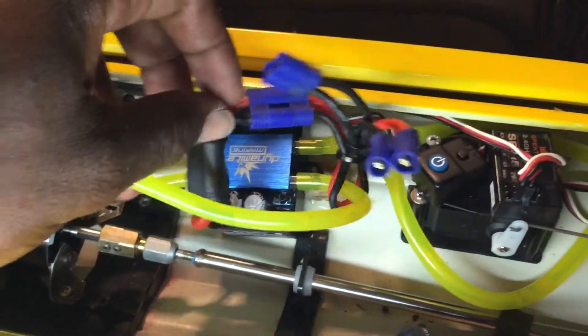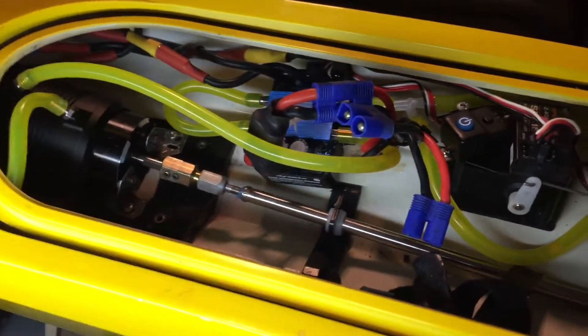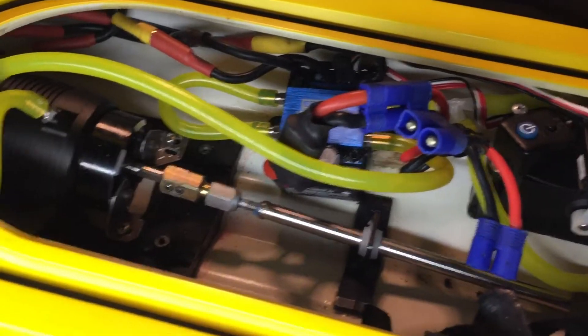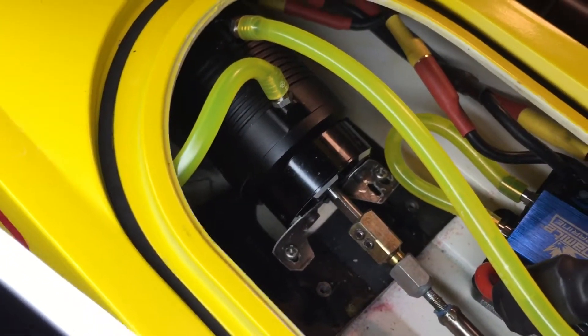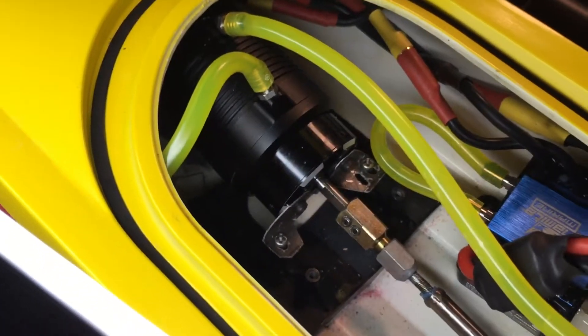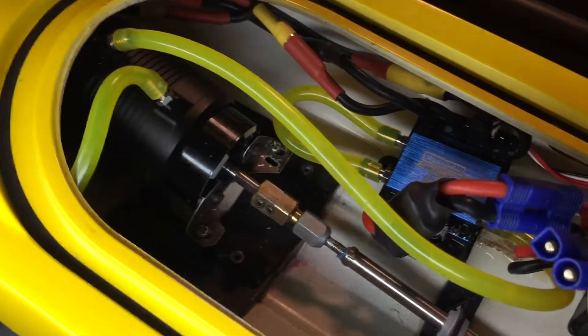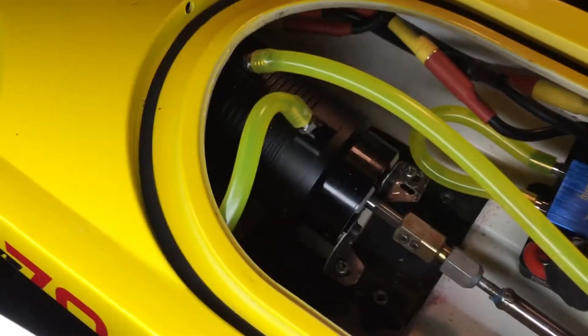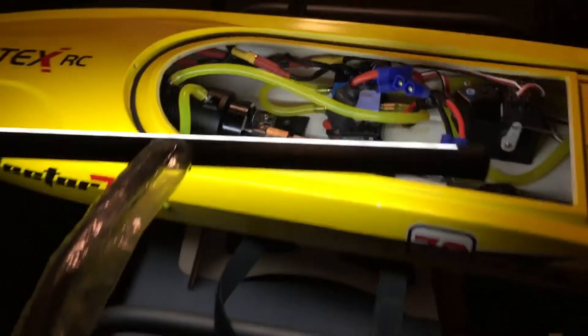I picked up this adapter to run in series from my local hobby shop here in Michigan — they're awesome. Motor mounts are just thrown together. I fabbed up some holes and I can move it from front to back. Going with some stainless on that eventually.